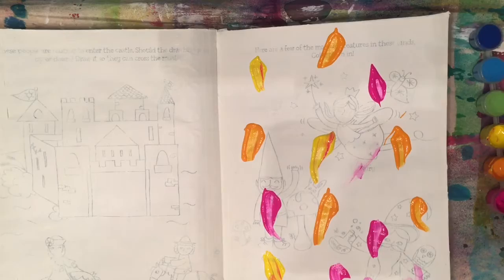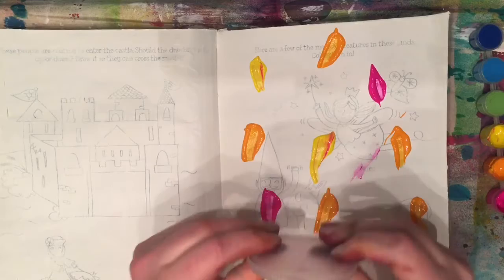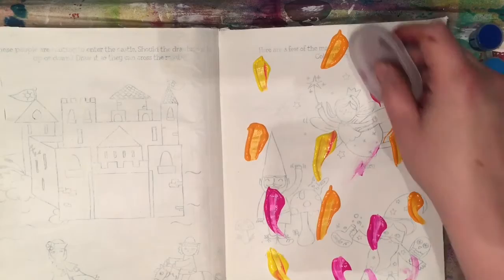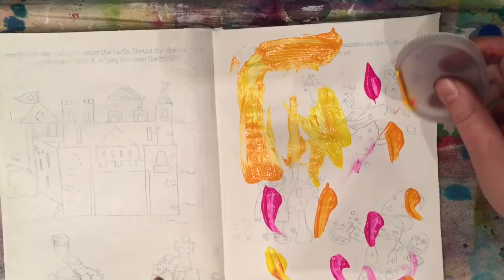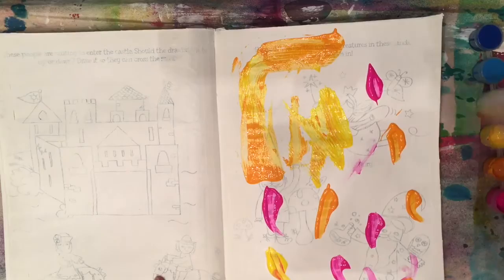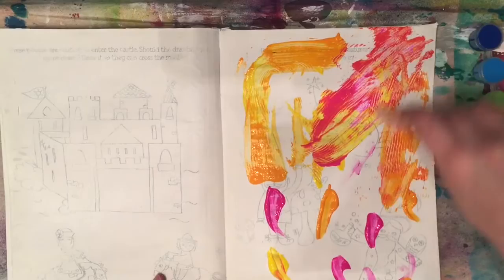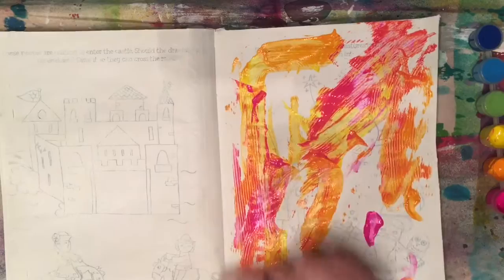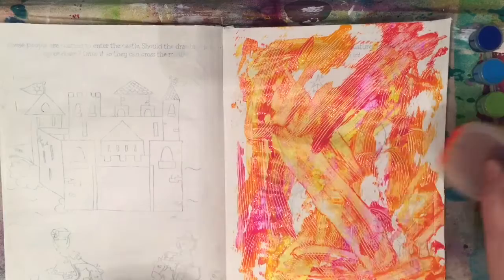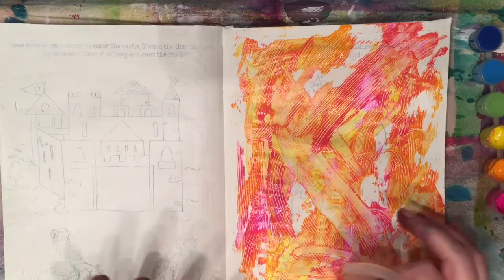I've globbed those on, and I have this lid from a juice container — just any flat object like a credit card or whatever is fine for this. What we're going to do is squeegee this paint all over the page. It doesn't matter how you scrape it — you can scrape it across the page or up and down, just play. Get your hands dirty, just get this page messed up. This juice lid has these little grooves on the side so it makes a combing look. You can use any object — just experiment with different things, see what kinds of marks they make and just have fun.